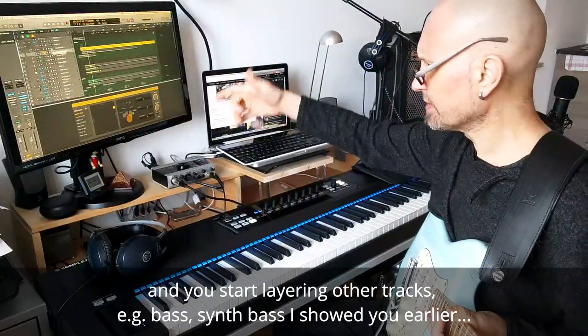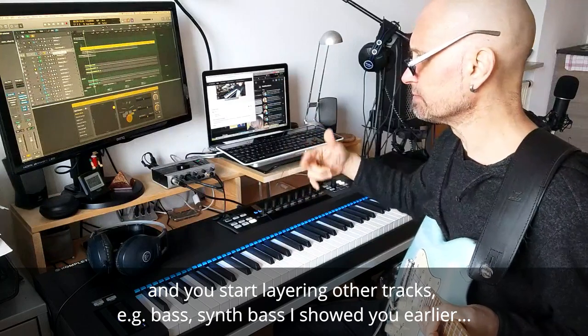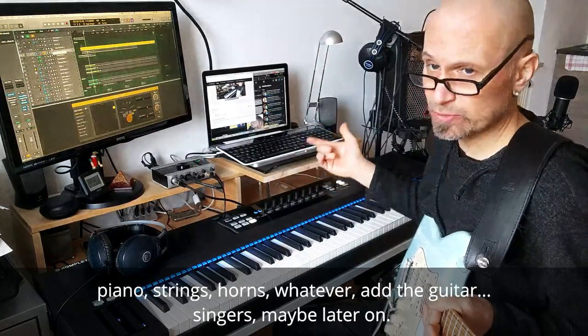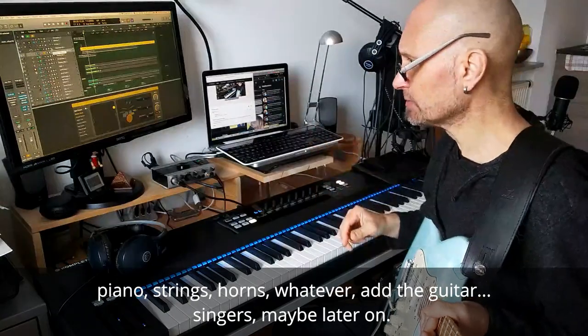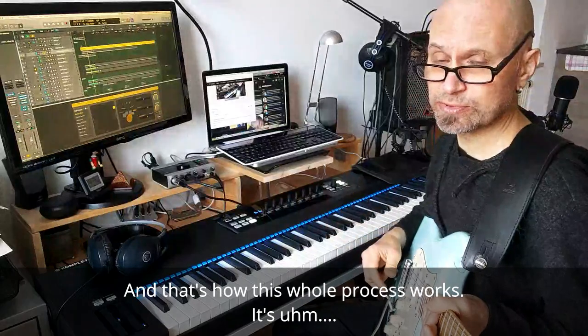You start layering other tracks — bass, synth bass like I showed you earlier, piano, strings, horns, whatever — and the guitar. Singers, maybe, later on. And that's how this whole process works.